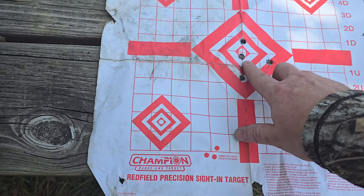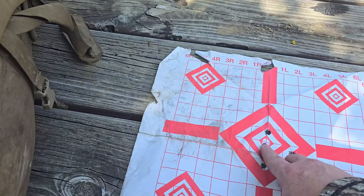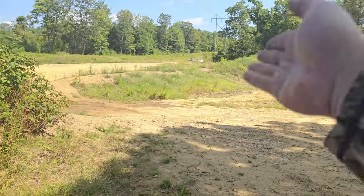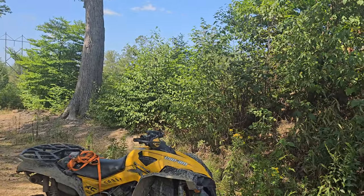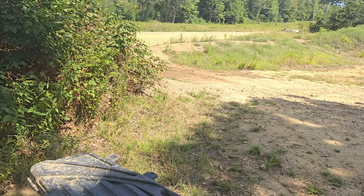I don't have the best rest here — just sitting on my book bag. I was aiming just a hair low and it hit right there, so I'm going to call it good. What I'm going to do is set a water jug up there, take the quad down a couple hundred yards, and use the quad as a rest to see what it does at distance.